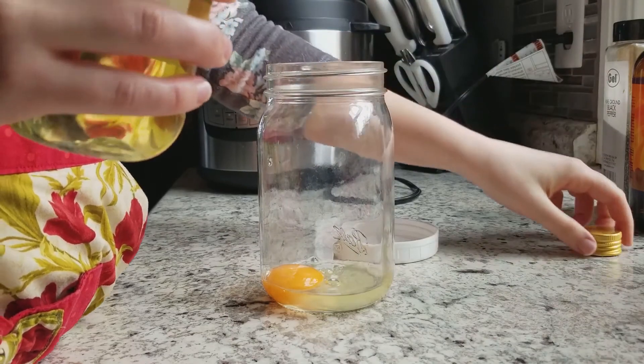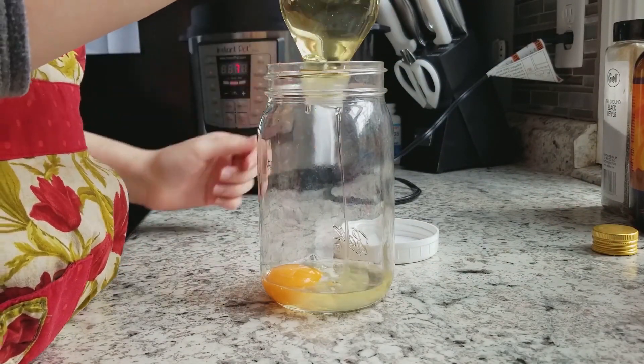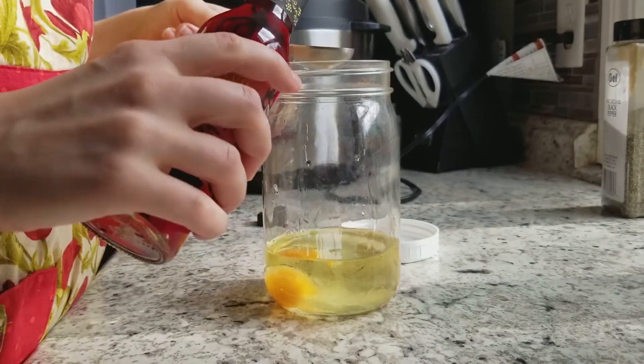We're going to start by cracking our egg into the jar. I'm not worried about consuming raw eggs because I get my eggs from pastured free-range chickens from one of my friends, so they're very healthy. You can see how bright orange the yolk is.